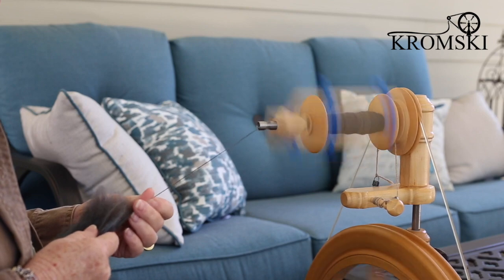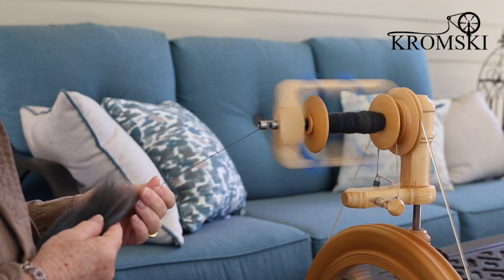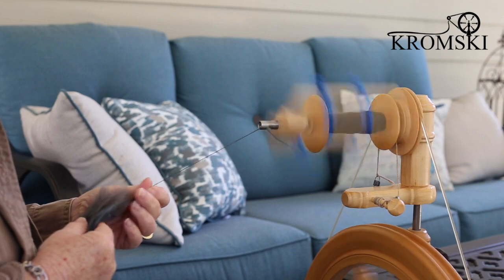Hey, have you seen the new Kromsky Sonata flyer head? This thing is great. I absolutely love it. Let me show you some of the features.